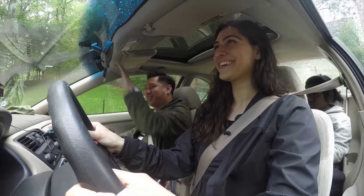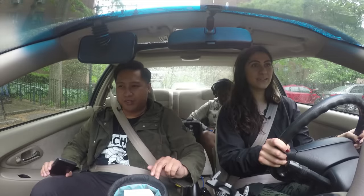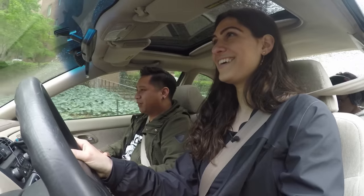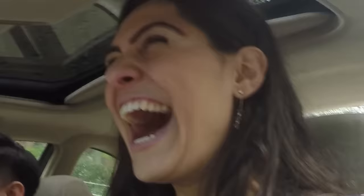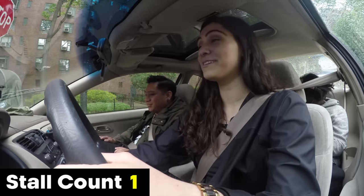Is everyone ready? Be mindful of traffic. I'm gonna turn on the hazards here. Is your foot on the brake? Yes. Let go of it. There we are. Now to stop — when you feel it vibrating, that means you're almost stalling. Too quick, too quick, too quick. Oh, the guy behind me is mad.